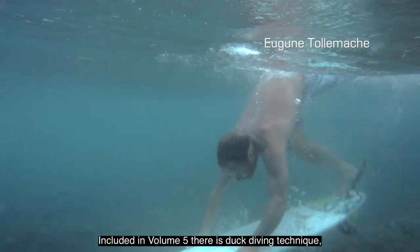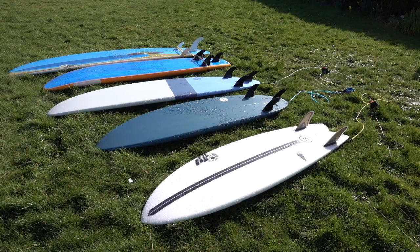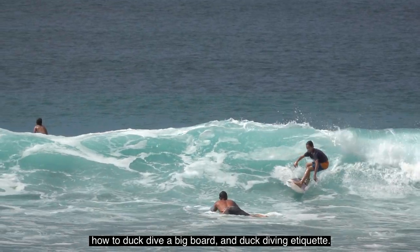Included in Volume 5, there is Duck Diving Technique, How to Duck Dive a Big Board, and Duck Diving Etiquette.